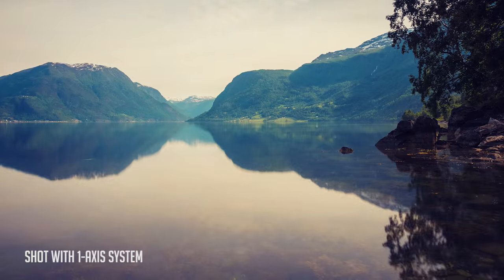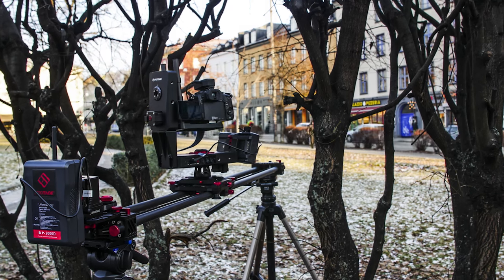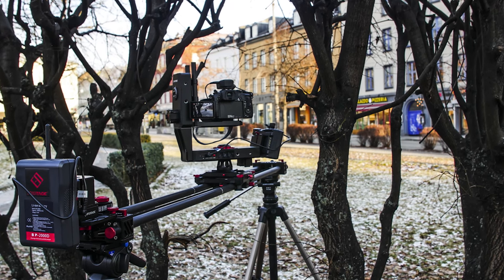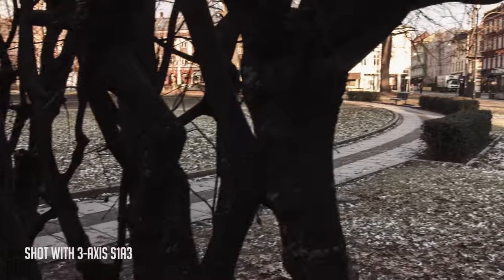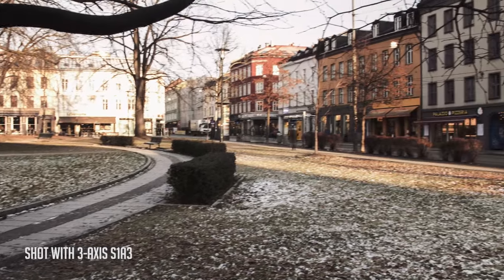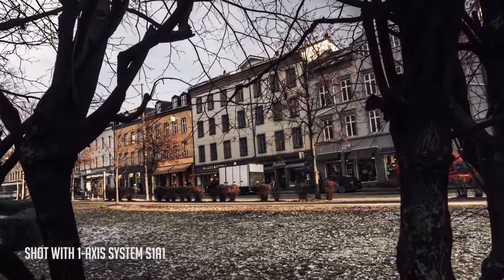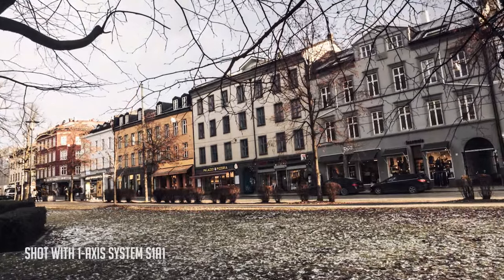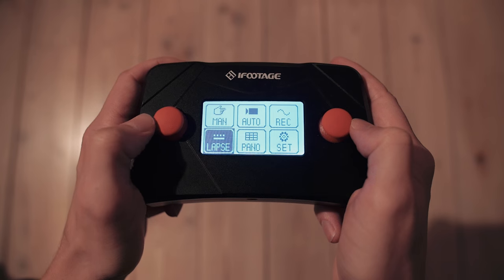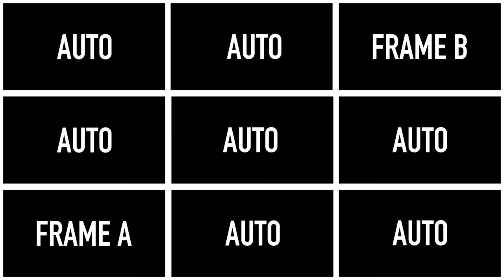The timelapse feature is great as well. You connect the camera wirelessly to the rig with a shutter controller. You also have a great panorama feature — just find your frame A and frame B and then it will automatically take all the photos you need to make a giant panorama shot.